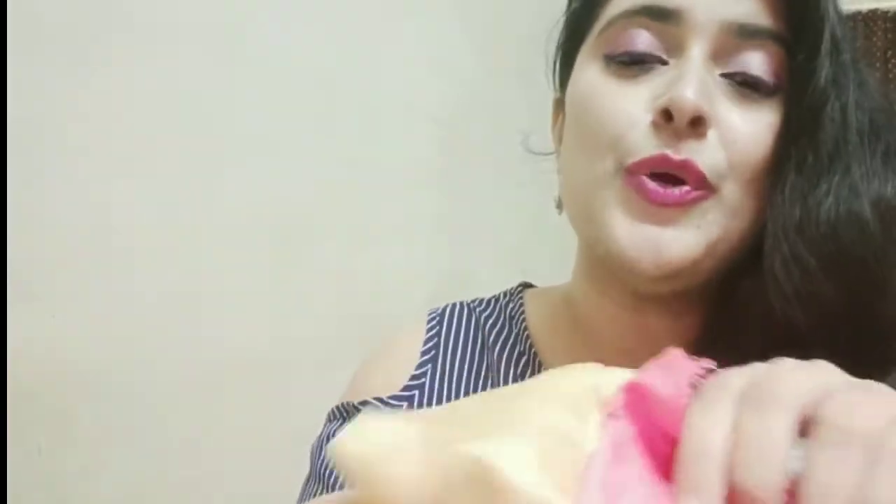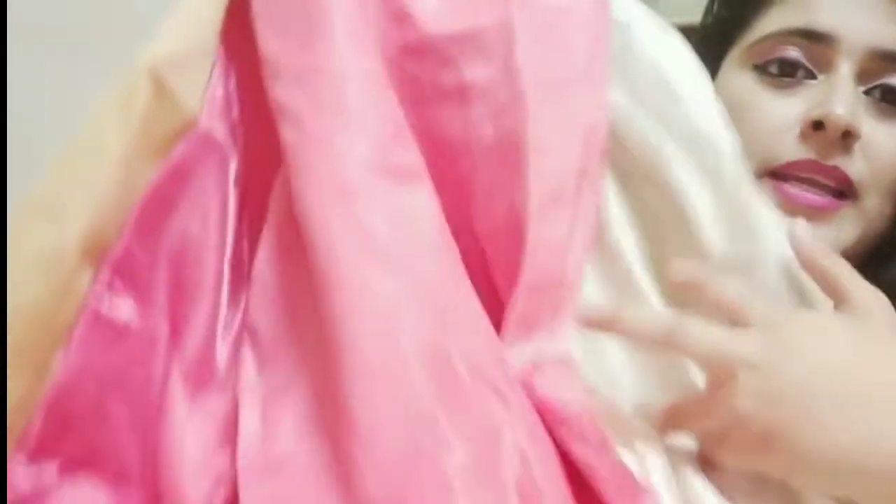The blouse is a peach-pink color — not a proper pink but a peach-pink. I'm really happy with this. It comes attached, and also included inside is a dupatta along with the lehenga choli.